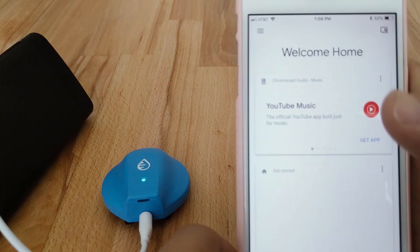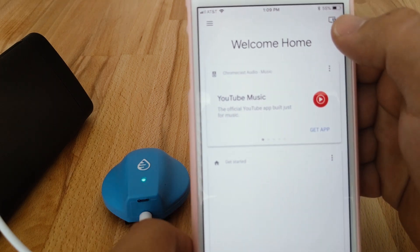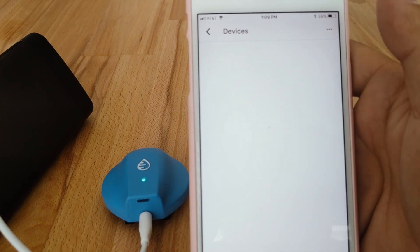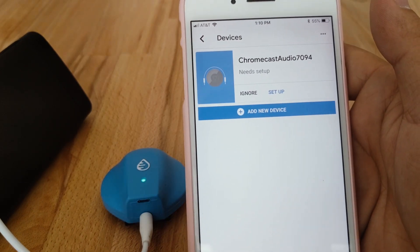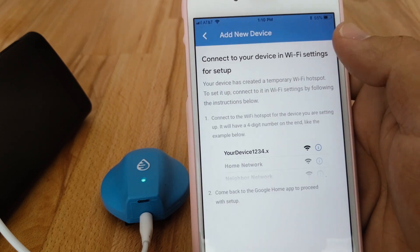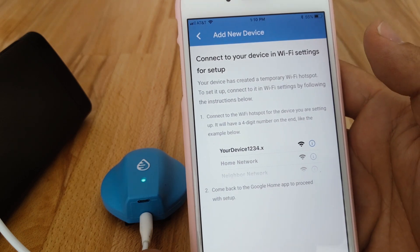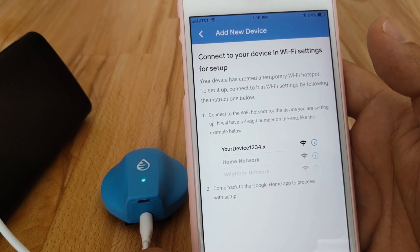Once you have it, launch it. Go up to the right-hand corner to Devices. It's going to look around for a device. It might find your Chromecast Audio, or you might need to tap Add New Device. Tap Add New Device and it will give you instructions for connecting to the Chromecast Audio in your Wi-Fi settings.